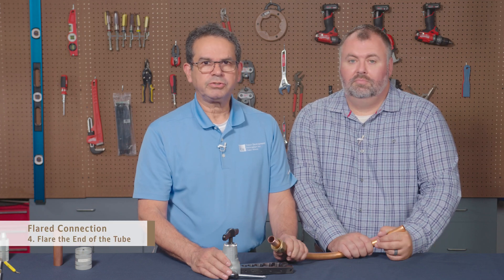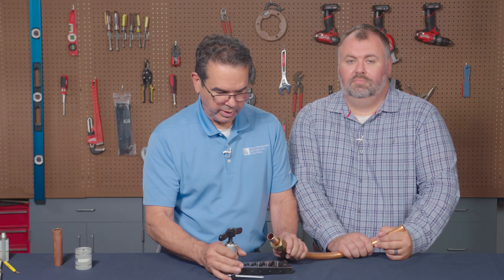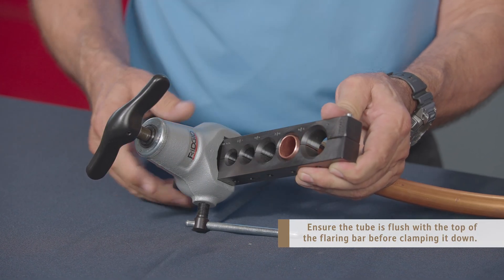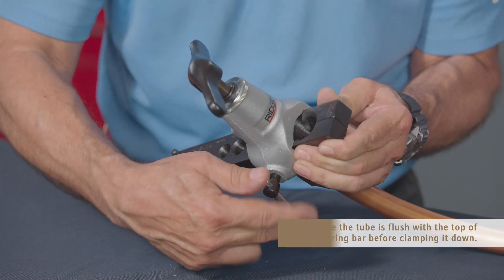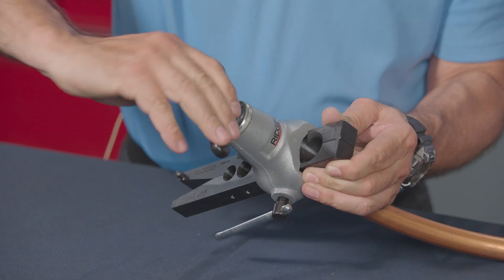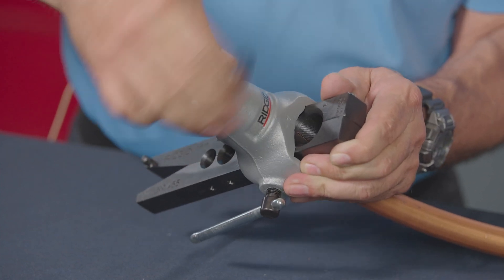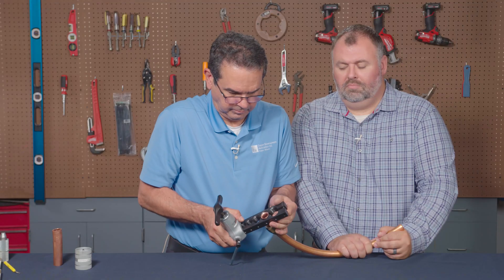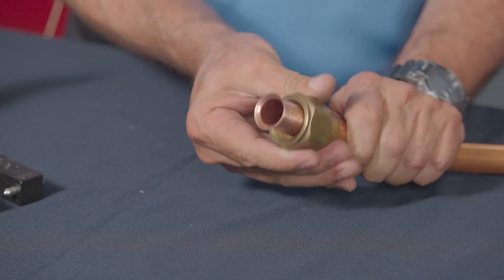Our next step is going to be flaring the end of the tube using a flaring tool. One thing you want to check is the manufacturer's flaring tool instructions. This particular one I'll be using is three-quarter nominal. You want to get the tube right flush with the bar, then bring the flaring tool in and clamp it down. Now flare the copper tube — turn it until it bottoms out. Since it's an annealed tube, it's very easy to do. Once it bottoms out, back out the wing nut and the clamp, and there's your flare joint corresponding with the nut.